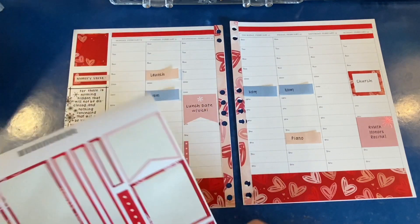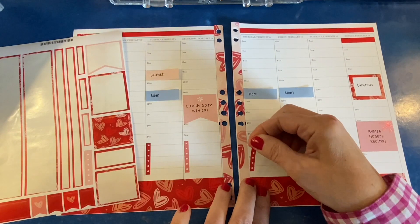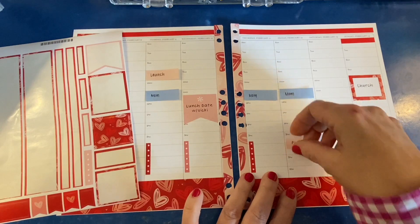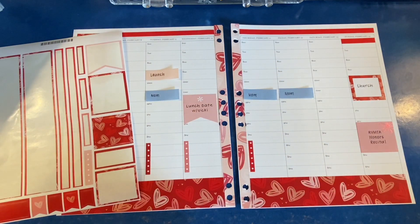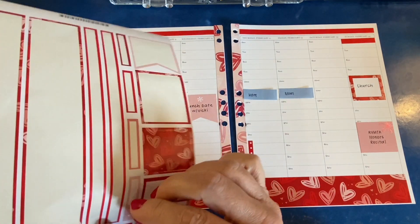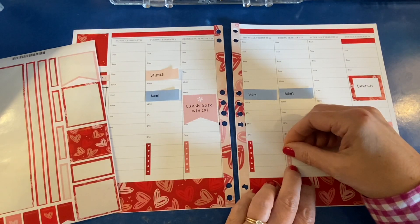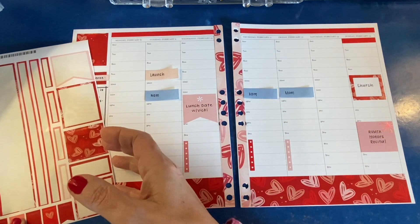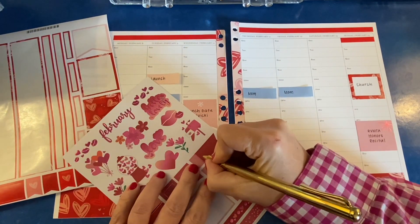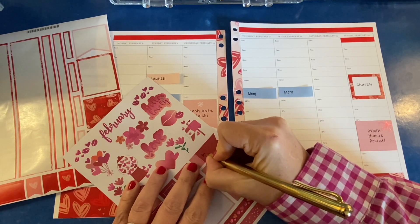My nail polish matches my stickers — doesn't everybody's? I got that idea from Sarray. If you don't follow Sarray Bailey, she is Sarray Plans on Instagram and she also has a fabulous YouTube channel. She does her nails in a color to coordinate with the monthly color scheme in the Erin Condren Life Planner, and that's just fun.